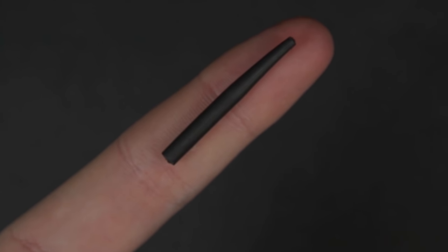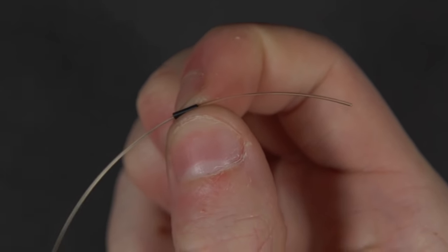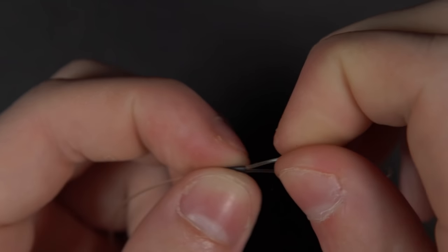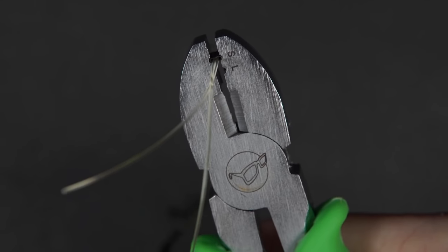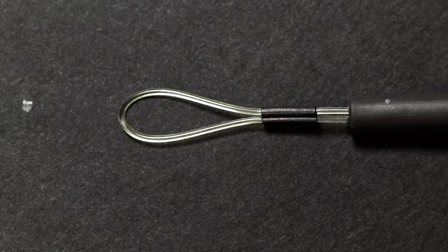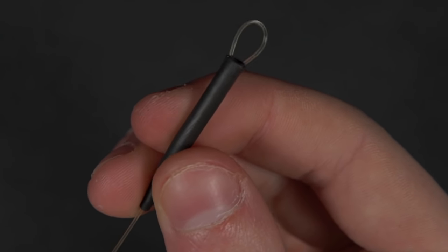Next, thread your anti-tangle sleeve onto the hook link. Take your second crimp and pass the material through one of the barrels, then pass it around and through the other barrel to create a loop — this will make it easy to attach the rig onto your lead setup. Place the crimp within the small groove on the tool and give it a firm squeeze to compress the crimp. Now slide the anti-tangle sleeve down over the crimp, leaving the loop ready to attach onto your lead setup.